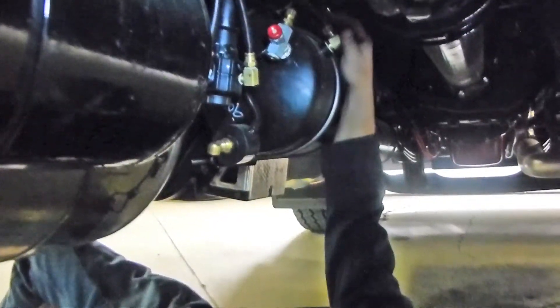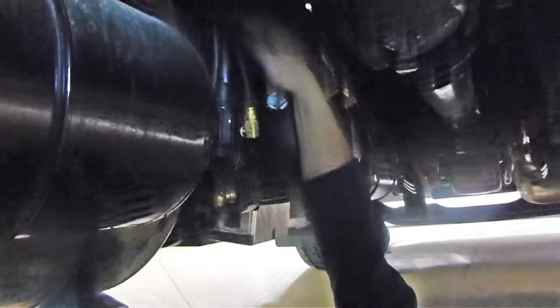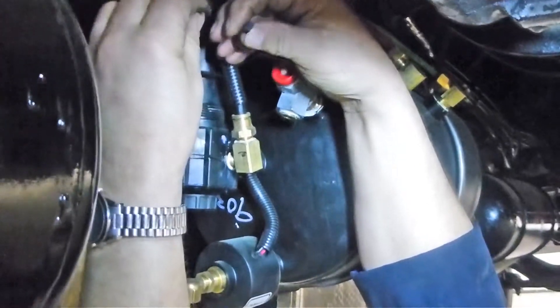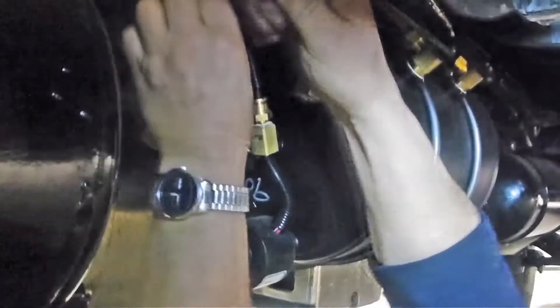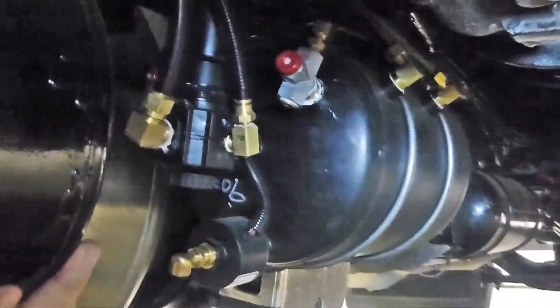Now that we've confirmed our pressure protection valve setting maintains 100 psi, we make sure to lock the adjustment knob down, put our lock cover over top, and secure it with either a lock or a nylon tie — whatever is handy — just so that it doesn't get adjusted and knocked out of place. And that's about all we've got for the pressure protection valve.